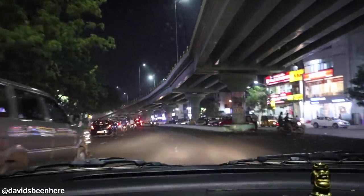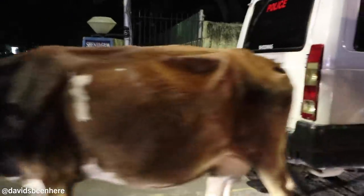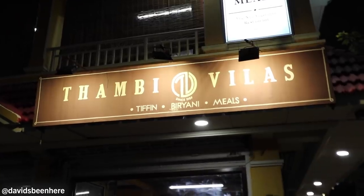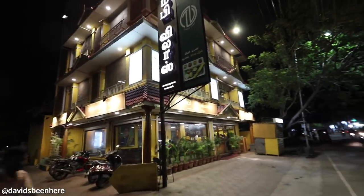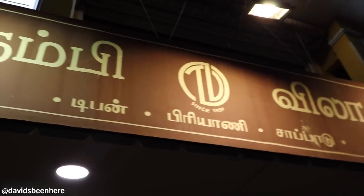We can't stop eating, we won't stop eating. Let's do it! All right, so we arrived here at dinner at Tambi Villas. This place has been in existence since 1959, so it's been a while — over 70 years. Slightly older than us, for sure.